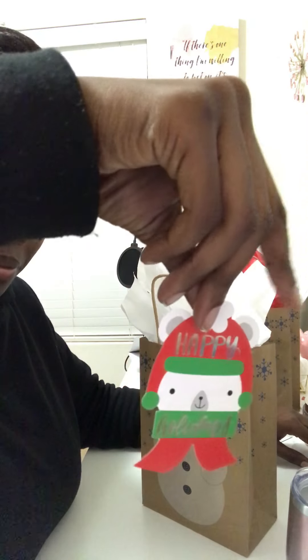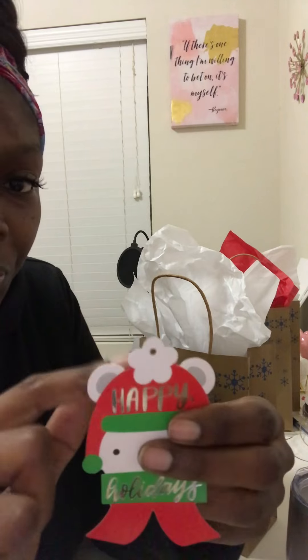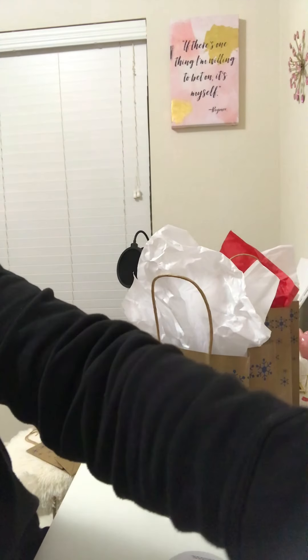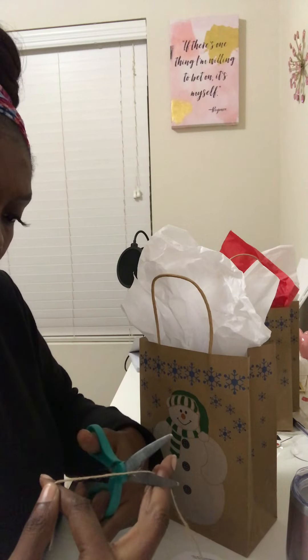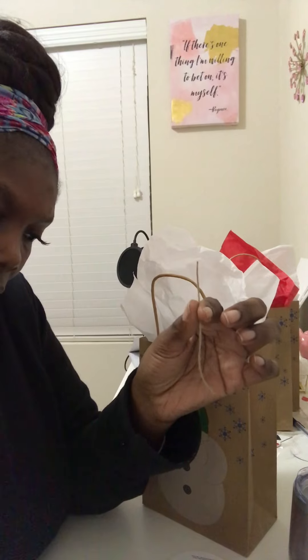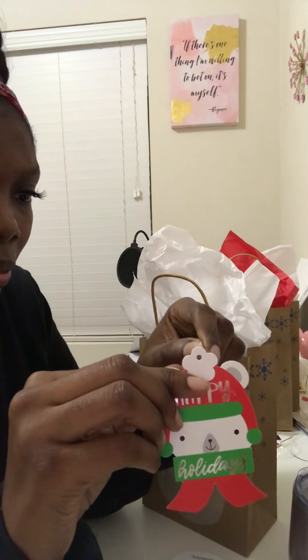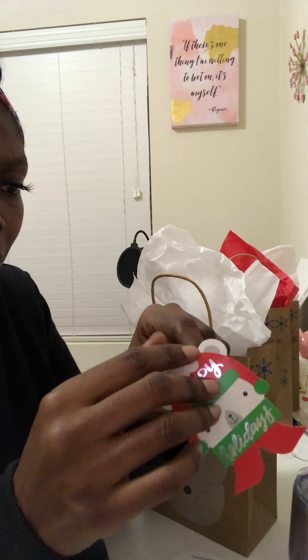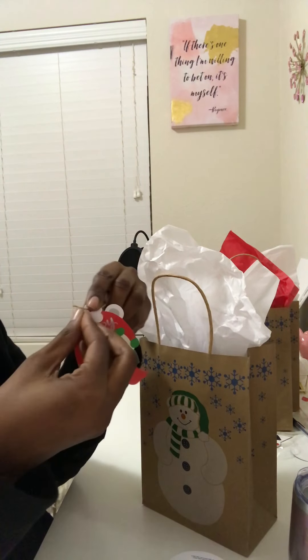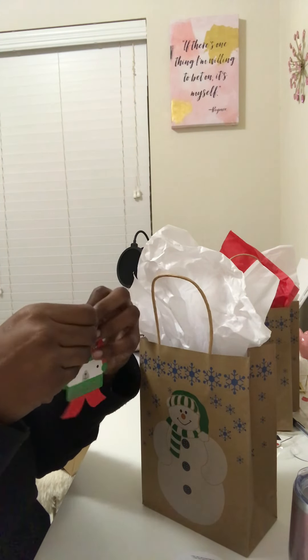I also have name tags — I got these from Dollar General for a dollar, just like the candy bags. Those goodie bags came from Amazon as I mentioned before. Here I am cutting the twine; the twine is just going to go through the little loophole of the name tag. So simple — you put it through the loophole and then you tie the end of the twine string around the handle of the bag.